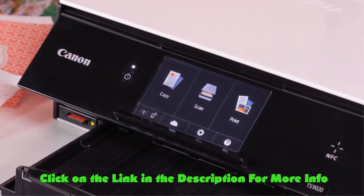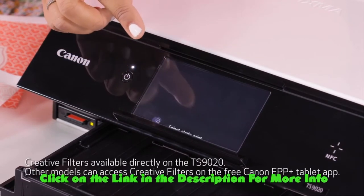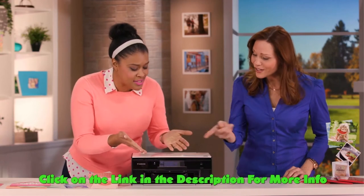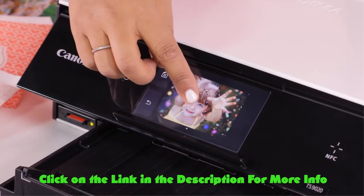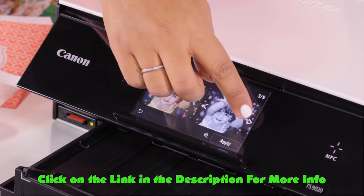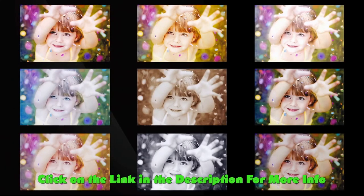I'm going to tap on Print, and then tap on the SD card, which I've already inserted. Right here it says print with creative filters — and look at that, my photo pops right up on that screen. That looks so good, and because the screen is so large, I can see exactly what it looks like. Now I'm going to tap that photo, and we have so many creative filters you can scroll through with the tap of your finger.